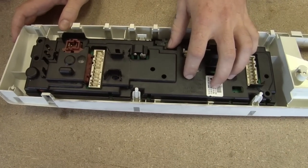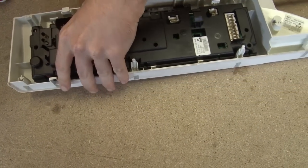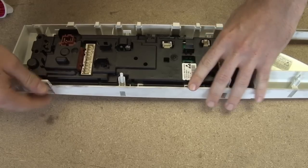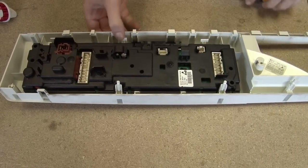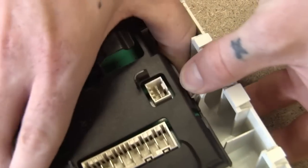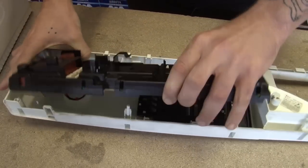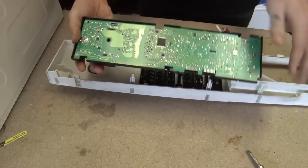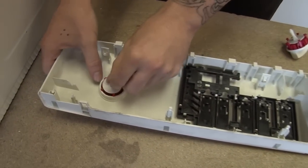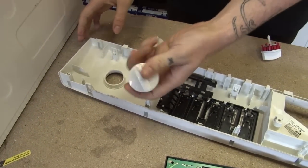Now I need to unclip the control module from the fascia. There are several clips around the outside and you just need to remove them like that. If they're a bit tight, you can use a flat head screwdriver to help. I can now put my control module to one side. Try not to touch the printed circuit board because that can be quite easily damaged. And now I can take out the old spacer and push the old knob through.